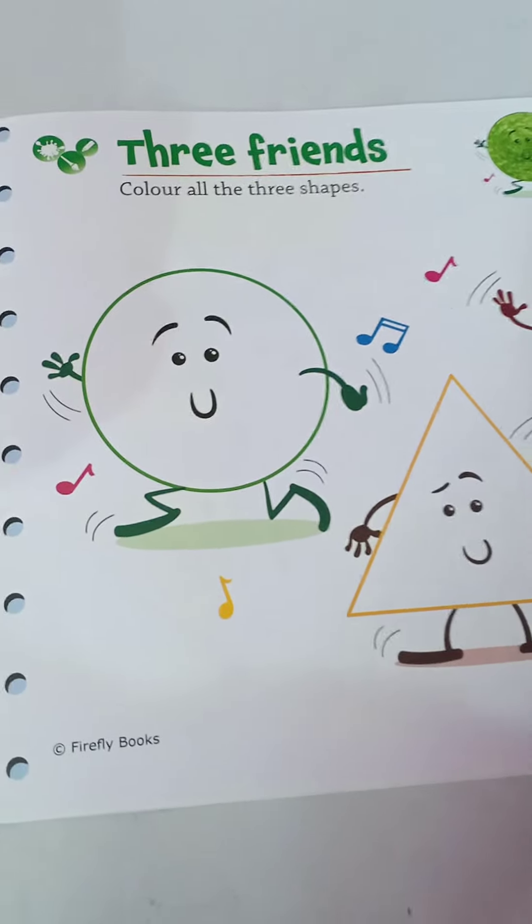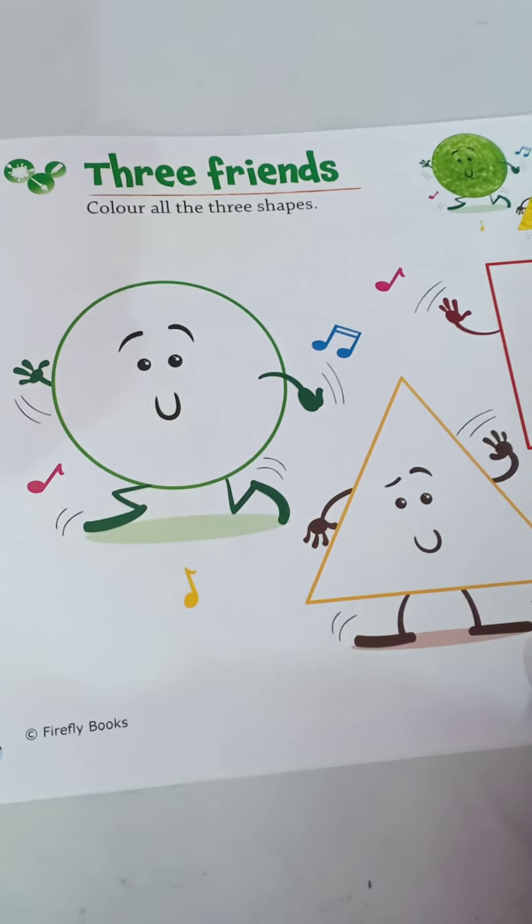Next page, number 11 — three friends. Color all the three shapes.